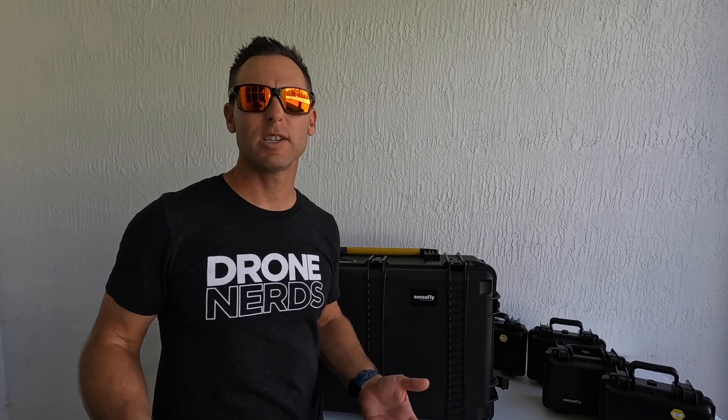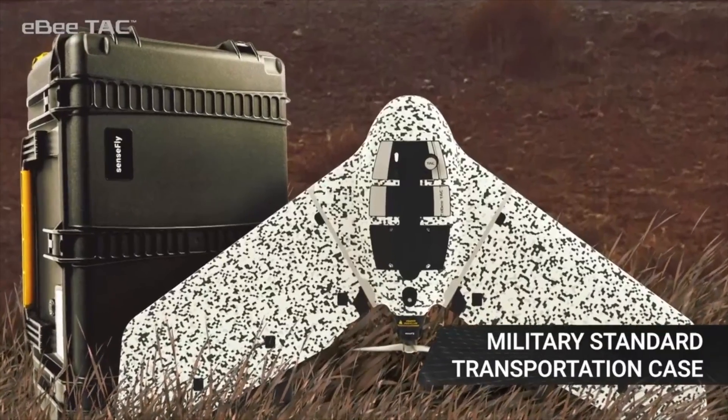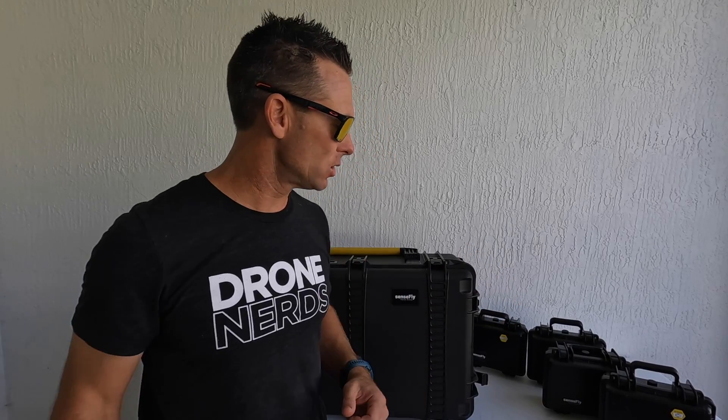This drone comes in a military standard transportation case that is actually not that heavy, and I have four payloads over here that are in Pelican boxes and are very sturdy, compact, and lightweight.